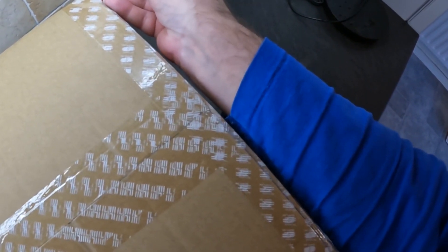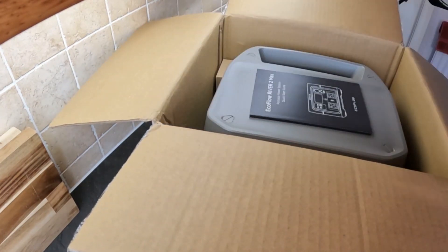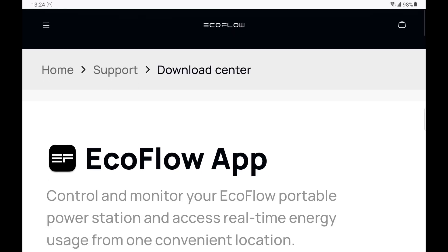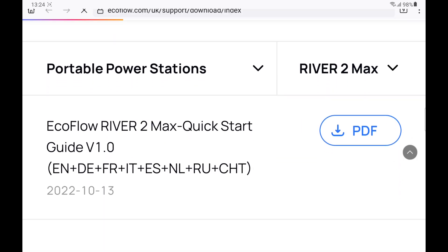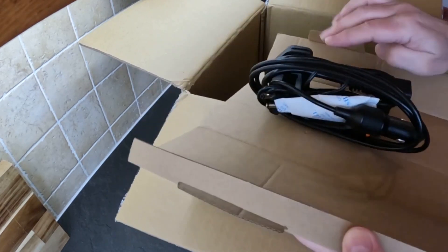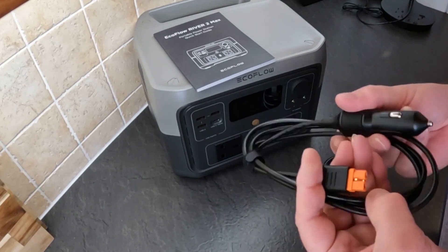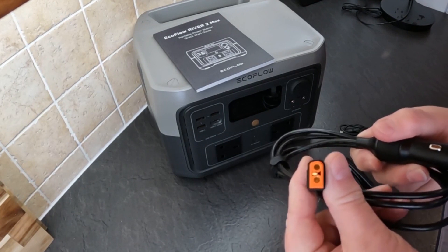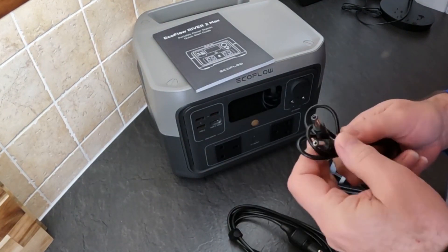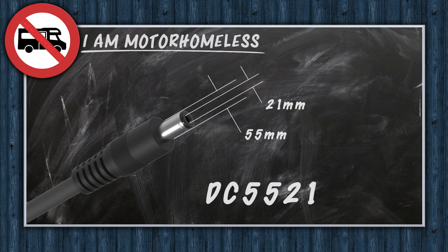I've had these boxes sitting in the corner of the room for a couple of weeks now, but as the weather's getting colder I thought I'd better get them out and try setting them up. Like most EcoFlow products I've seen, the River 2 Max comes well packed in a no-frills cardboard box. Inside is the quick start guide — you can download it from their website, but a paper copy is still nice to have — the unit itself, and three cables: the mains power cable with a three-pin UK plug, a car charging cable with a 12/24-volt cigarette lighter plug on one end and an XT60 plug on the other.